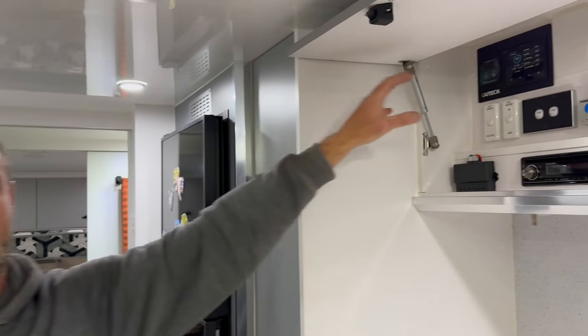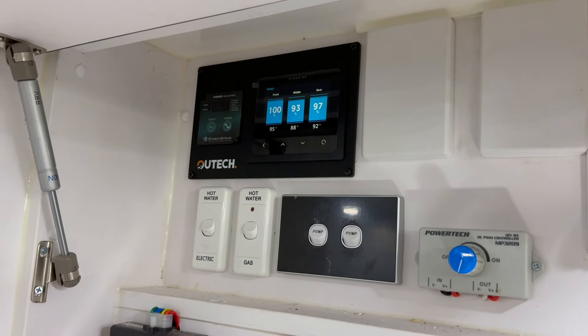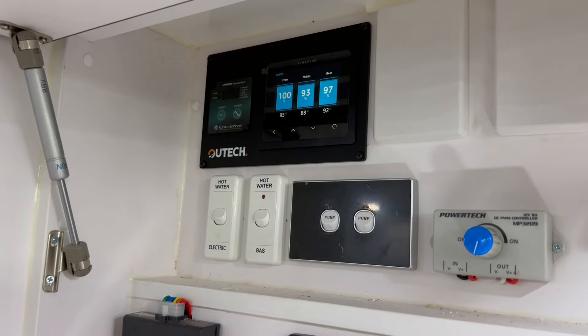Now they can actually monitor individually what's going on with all of their flows. That gives them the ability to say, okay, we know that half our van is in sun or it's not, and they can also see very quickly where they're at in terms of their usage and where they're at in terms of their storage.